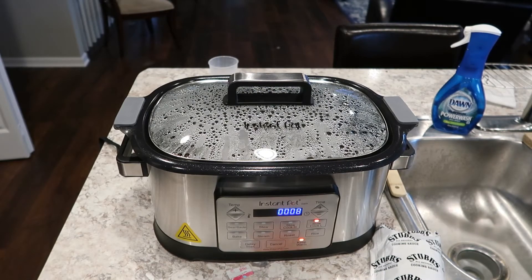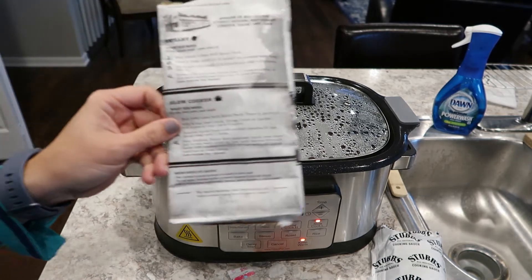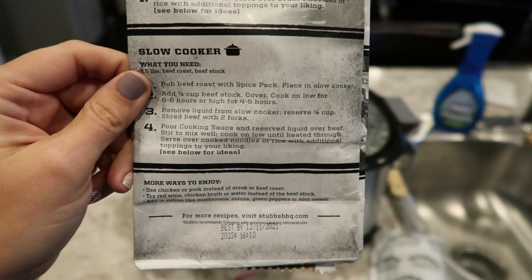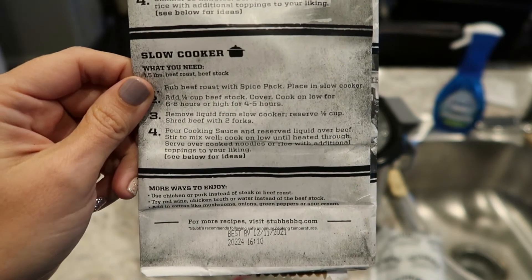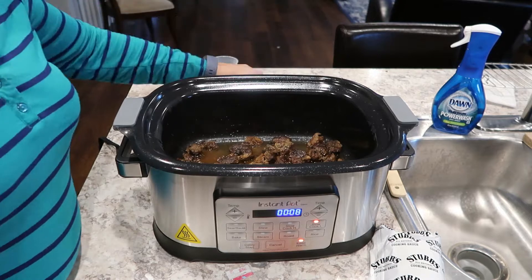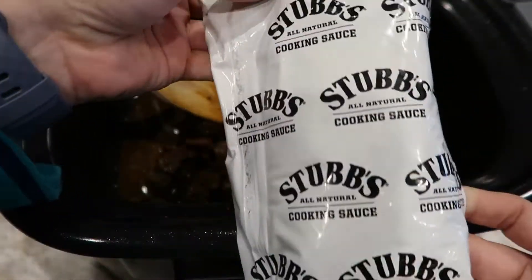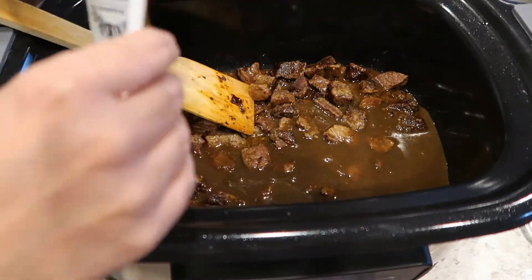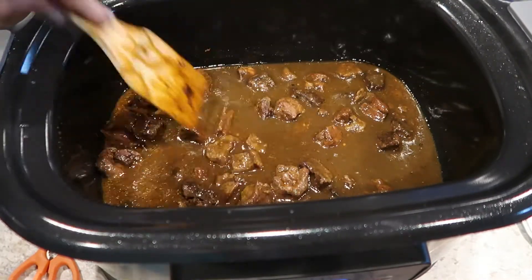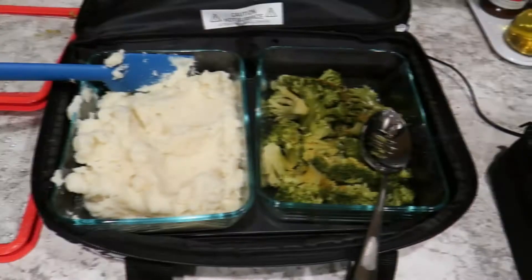It has been almost exactly six hours — we have about eight minutes left. Now we are just going to follow the instructions on the package. It says to reserve half a cup of the liquid that's in there. It actually said to do this with roast, not with stew meat, but stew meat sounded better to me — aka less work. I don't think there's much more than a half a cup in there, so we're going to let that ride. Now we're just going to take our cooking sauce and add that to the pot, stir it in, and cook until heated through. It actually recommends you serve it over rice noodles, but we've got the mashed potatoes hot in the Hot Logic ready to go.